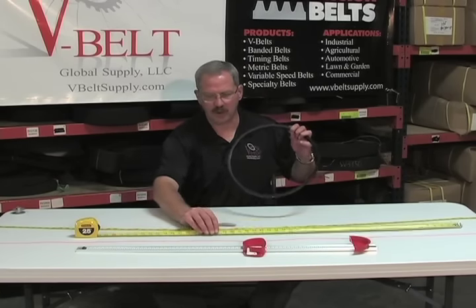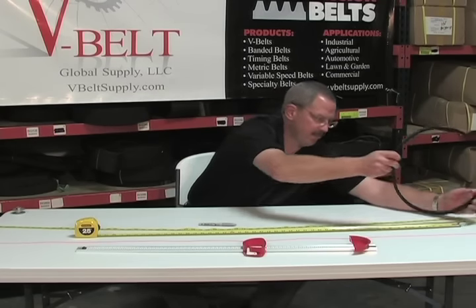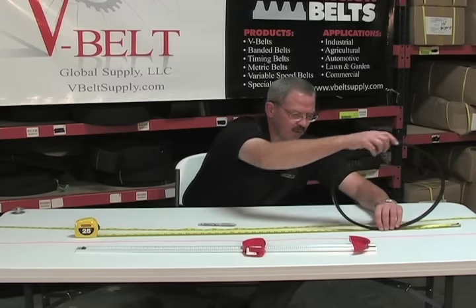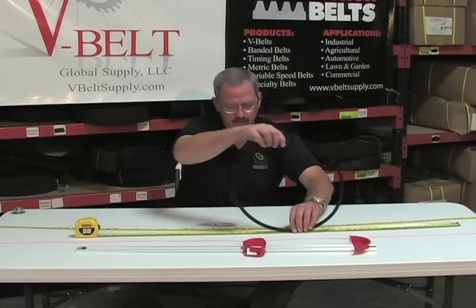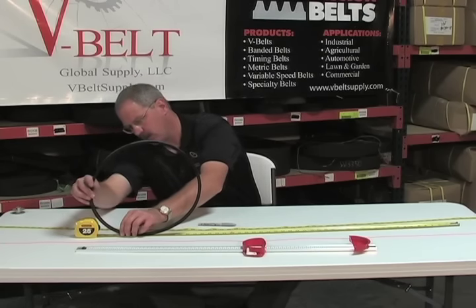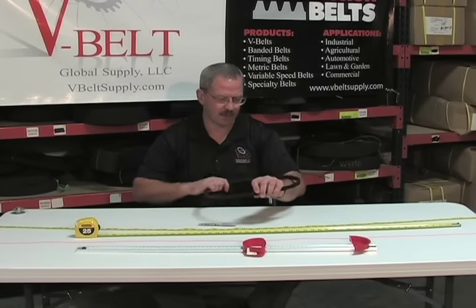If you have a hard tape measure, you want to unroll your belt onto the tape. Find your starting point and unroll it one time. The key with a hard tape measure is you don't want to bend it — it will give you an inaccurate measurement. Unroll the belt onto the tape measure and you get the right measurement.